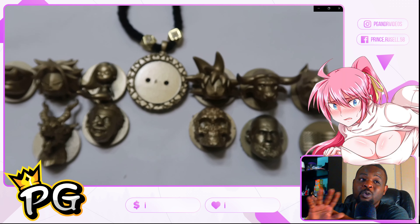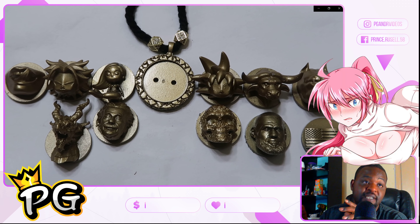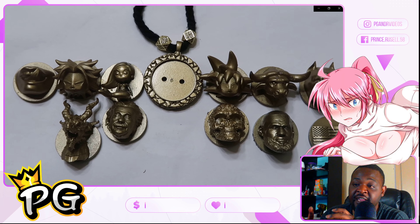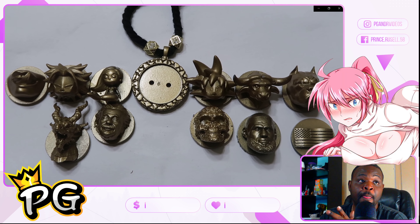This, you guys, is the whole first set that I have so far — I have more but this is the first set in gold. I hope you guys enjoy this because there's more to come and I'm constantly trying to be creative for you guys.